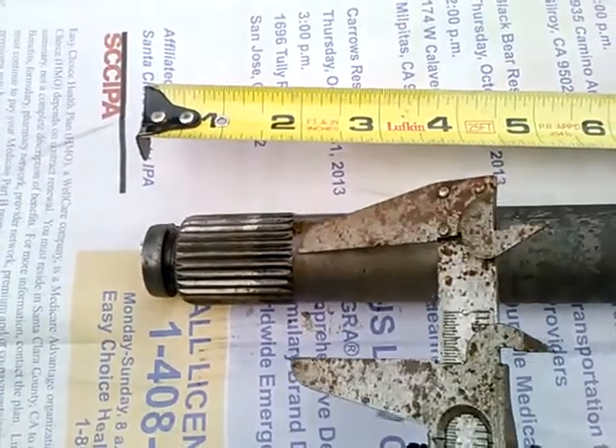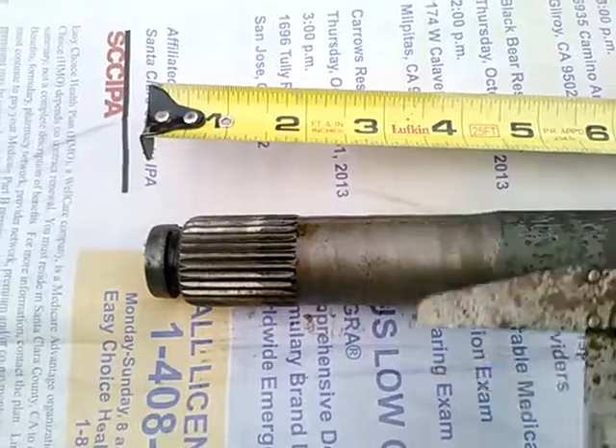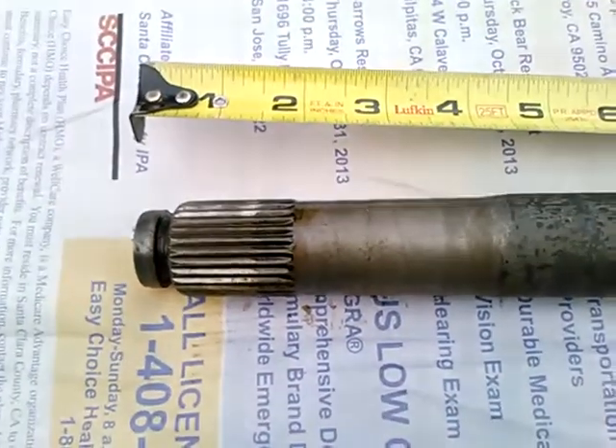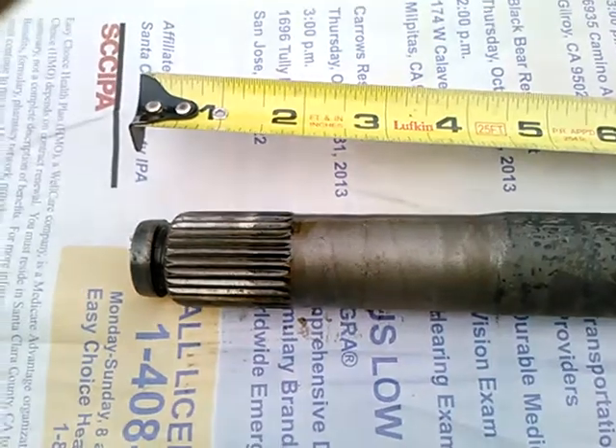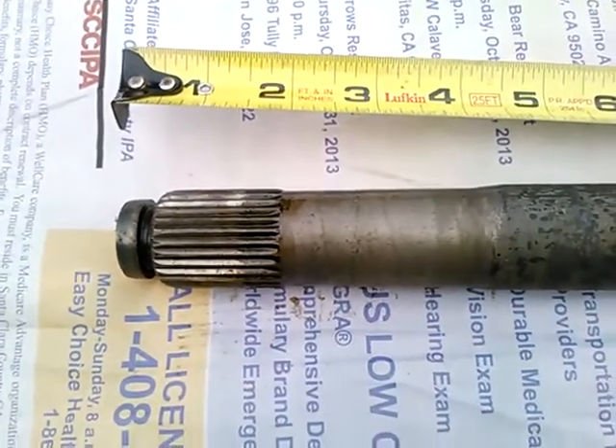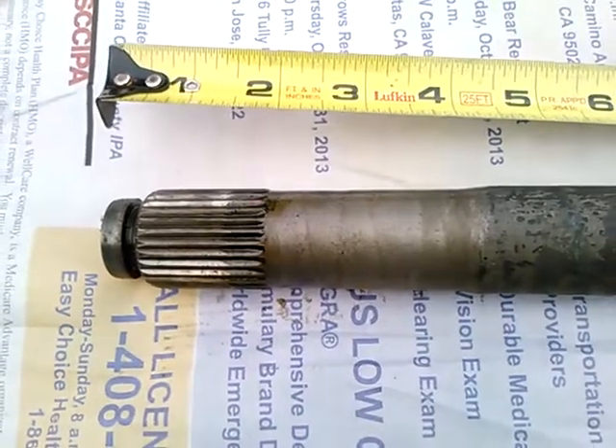You could not simply grind another spline in here, and outside of the factory I don't think anyone is upsetting a spline. So I hope this answers the question that was posted.